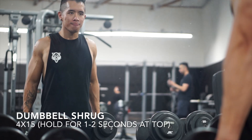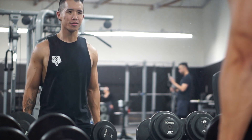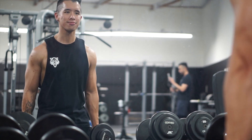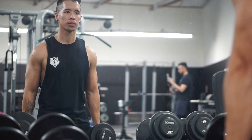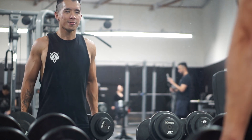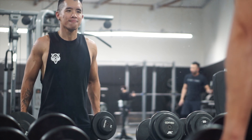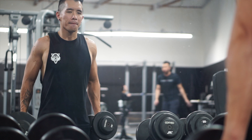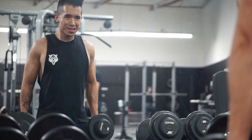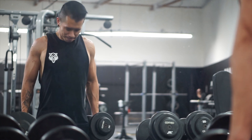This is the finishing movement for the day — wrapping up with dumbbell shrugs. This is going to work the upper portion of your back, known as your traps. I like to keep the weight pretty moderate, nothing too excessively heavy so I don't pull anything. I hold the top portion for a good second or two to really feel my traps contract and engage. You might notice I'm not doing any lower back exercises on my pull day because I actually have two deadlift days in the week that go with my lower body day.